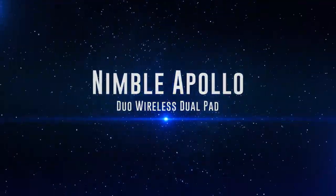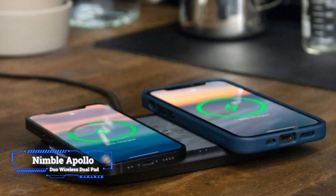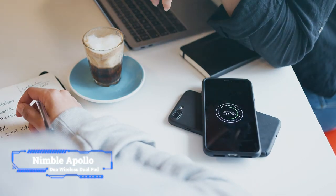Coming in at number 5: Nimble Apollo Duo Wireless Dual Pad. Key features: maximum power output 15 watts, bundled power adapter yes, warranty 2 years.